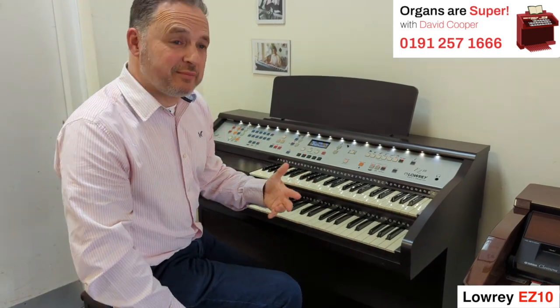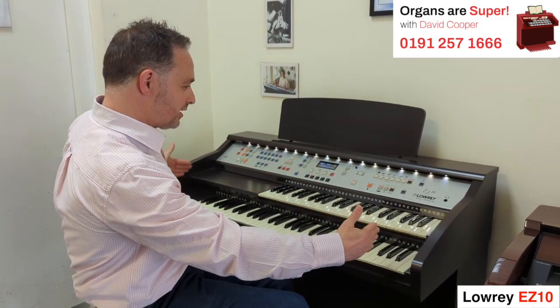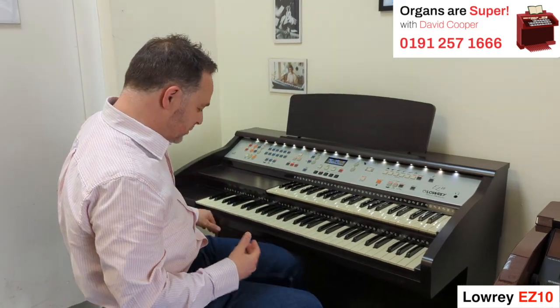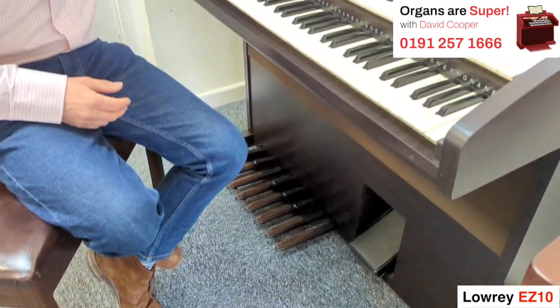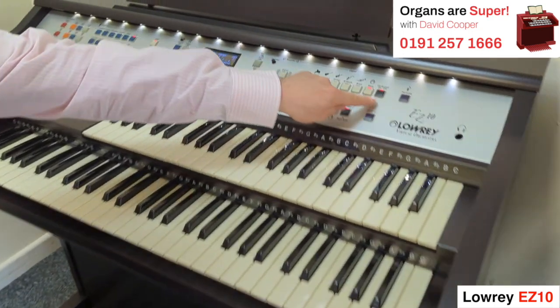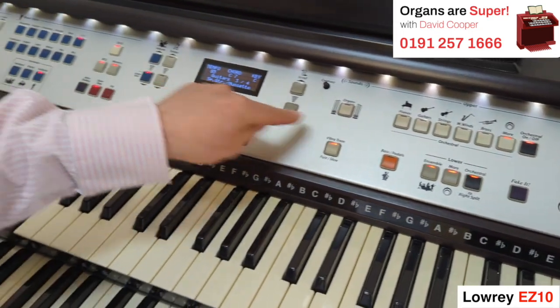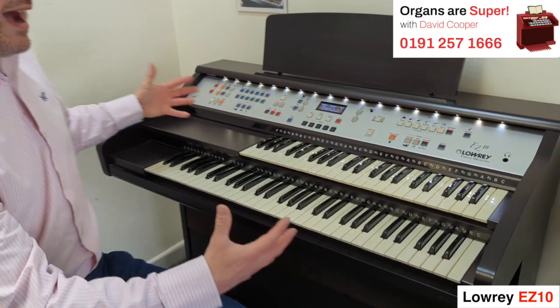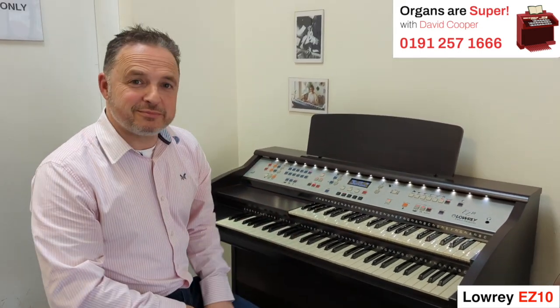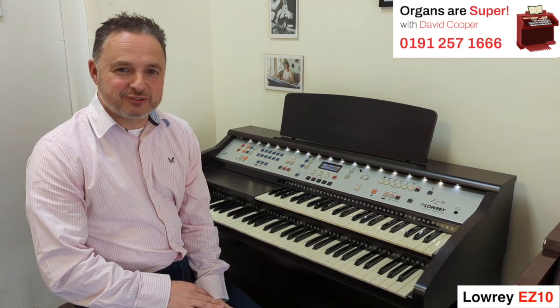So this is the EZ10 by Lowry — it's the smaller version. It'll fit in most houses because it's more like a keyboard size really. It does give you an octave of bass pedals, you can plug in headphones, and it's got loads of presets. You can choose the sounds from the voice selection and scroll through all the sounds. It's got the harmony and the fake-it features that the top-end Lowry organs give you, but it's a very compact, full-sounding organ that fits into most spaces. Thanks for joining us today for Organs are Super with me, David Cooper. Check out our website for this model and loads more — remember we part-exchange your old organs, come and deliver them, set them up in your home, and make sure you get fantastic service. Thanks for watching, see you soon.